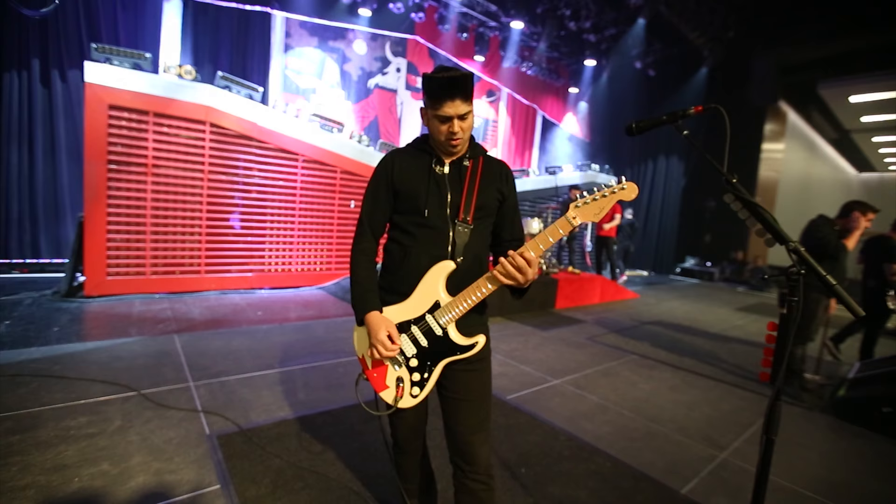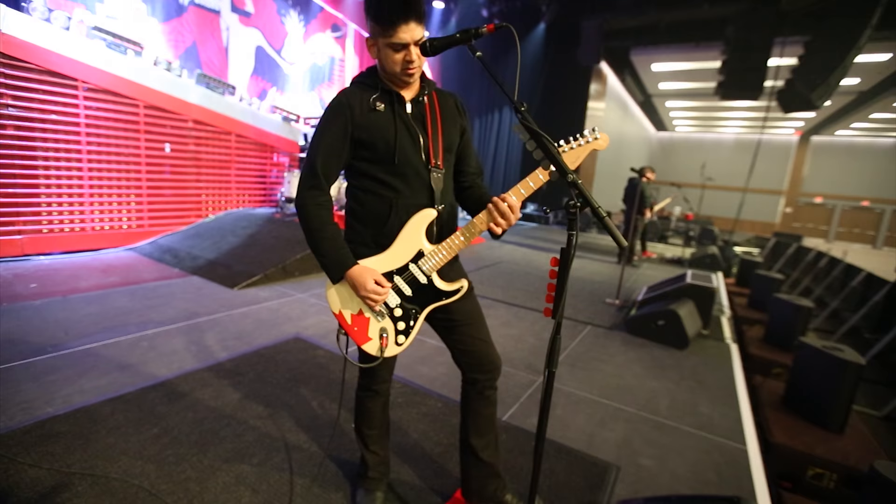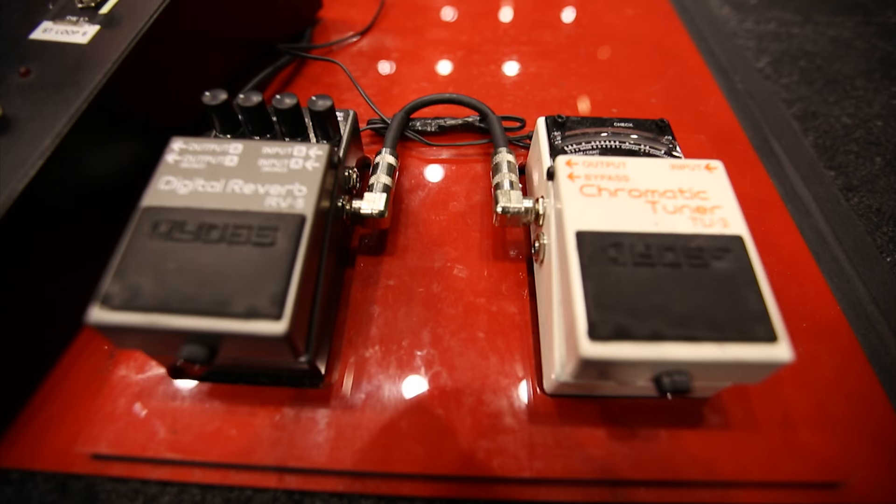I've also got a Fulltone Clyde Wah pedal, and I use a little bit of Boss reverb for some songs.